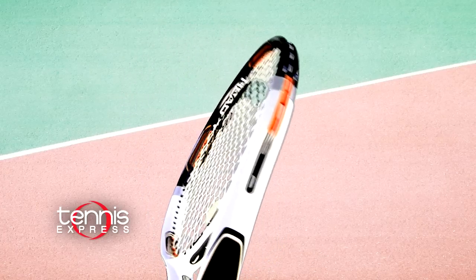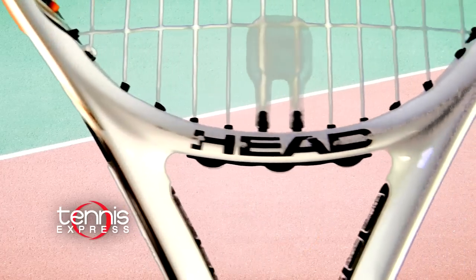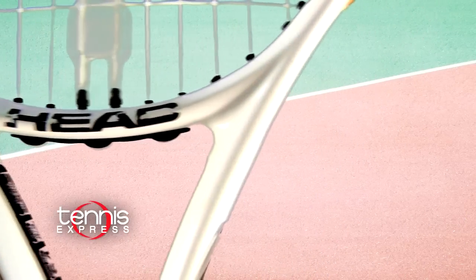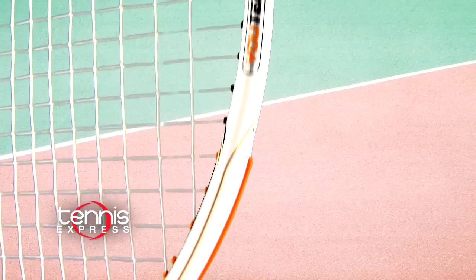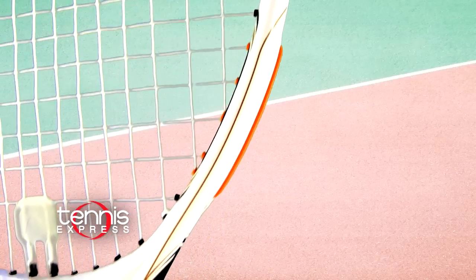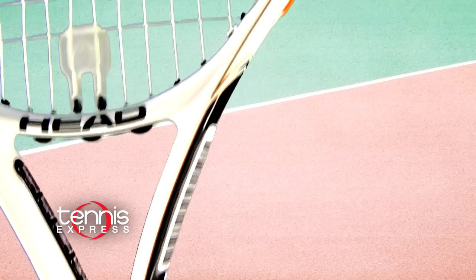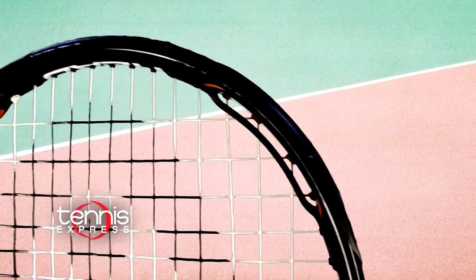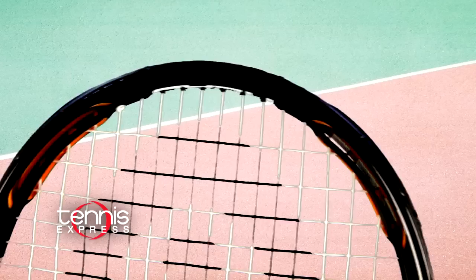The 5 Star has the latest and greatest technologies that Head has come up with. One of the main ones is the UTech D3O — a gel-like inlay embedded within the frame. Head often calls it the smart material. The gel-like inlay becomes elastic during softer impacts to provide more feel and a little bit more power. It locks together and stiffens on faster strokes to help you generate more control.